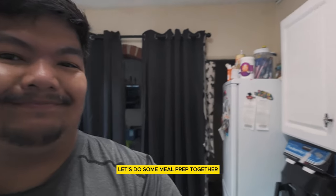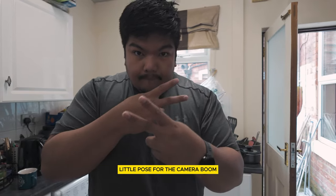Yo, welcome back. Let's do some meal prep together. Little pose for the camera. Boom.